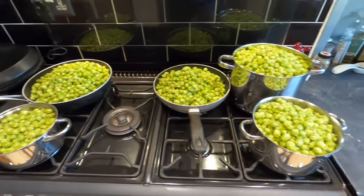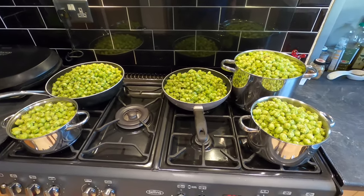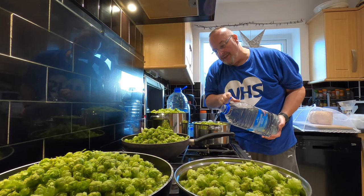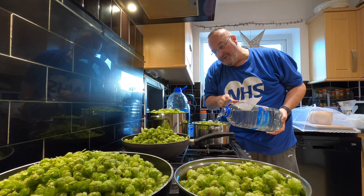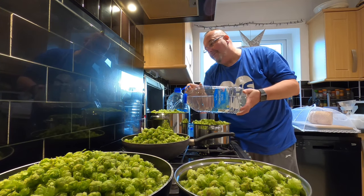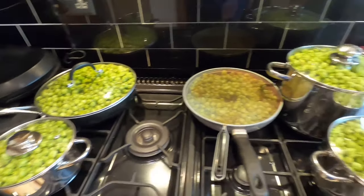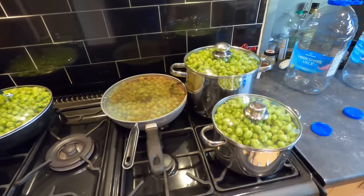Okay, there's my hops. I think I need a bigger saucepan to be honest. Into each of these pans now I'm going to add spring water and just fill the pans up as far as I can — I obviously don't want the hops to come out over the top. Now I need to get the gas on and the heat on low.